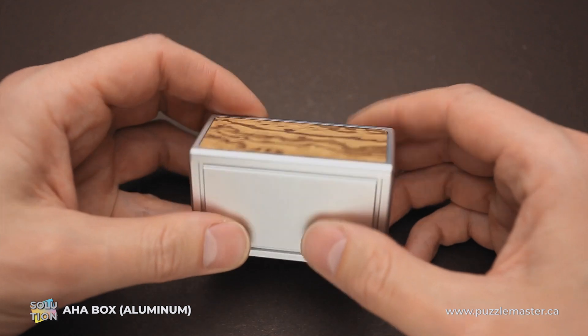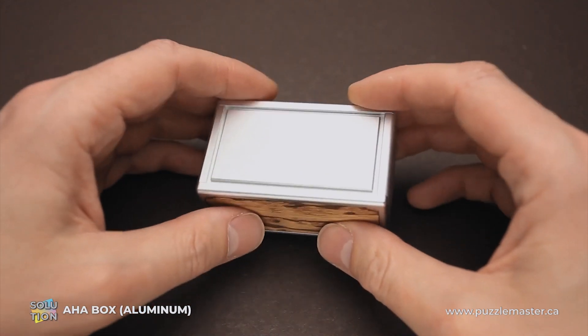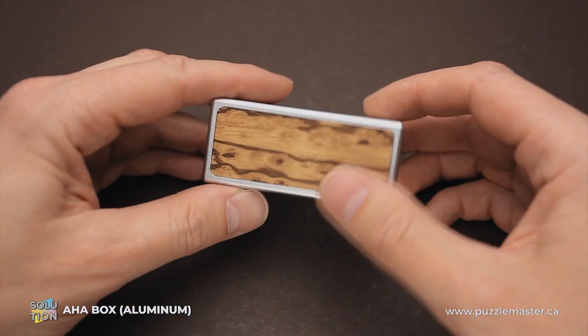The difficulty level of this puzzle is 8 out of 10 on Puzzle Master's difficulty scale that runs from 5 to 10, and the goal of the puzzle box is obviously to open it.